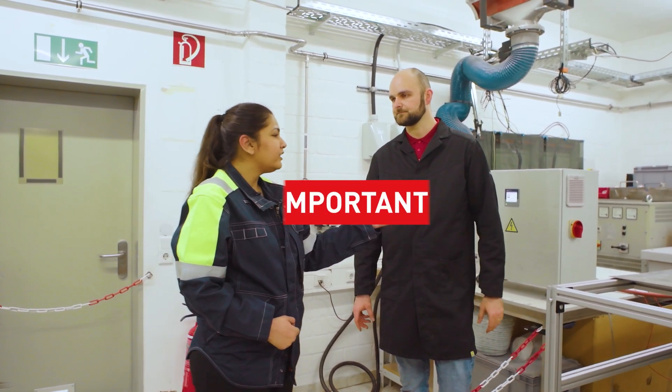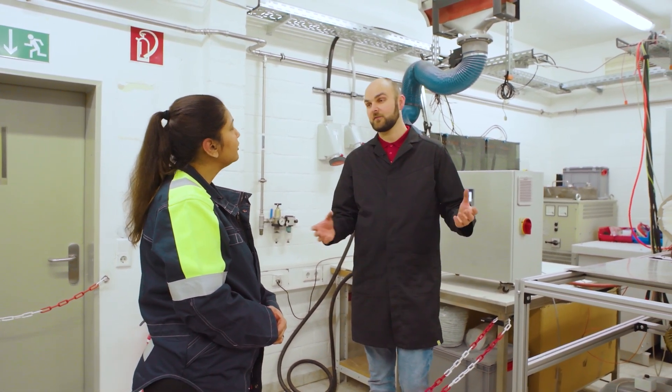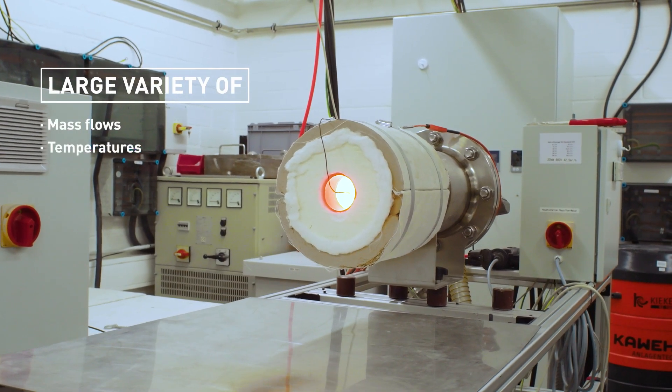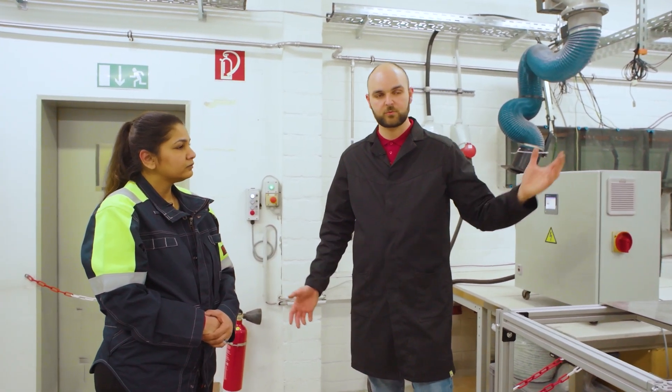Is there any extra information one should be careful about? With a flow heater you have a variety of everything — you can go over a variety of mass flows, temperatures, you can have a variety of gases — so it's really the best in the field, and in the end that is what you need for your process.